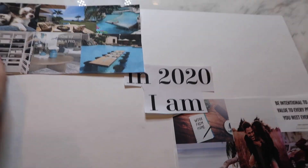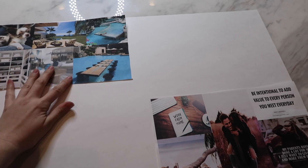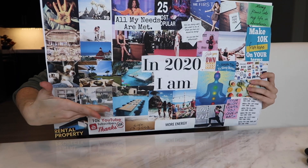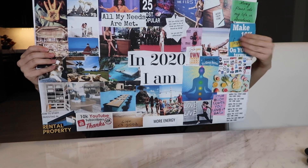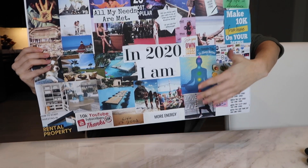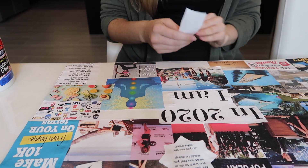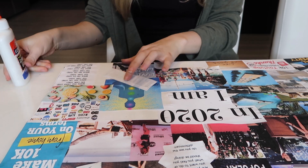Now it's time to start gluing it to the board — the fun part! I organized mine by categories: relationships in one area, business in another area, very similar to how we did the PowerPoint. And of course I put 'In 2020 I am' in the center.